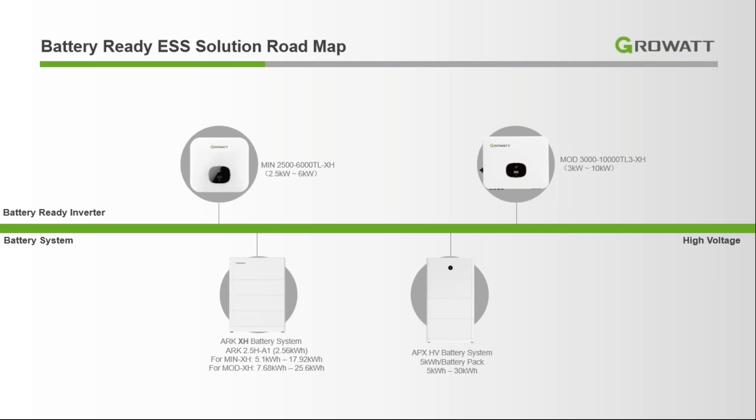At the bottom you can see we have the lithium-ion battery packs. Here are the ARK batteries that we can connect with both the low voltage and high voltage battery. The single pack rating is 2.56 kWh and we can create a stack of almost 17.92 kWh in the low voltage battery system. On the right side we have the APK high voltage batteries — a single cabinet is almost 5 kWh and we can create a stack up to 17.30 kWh.